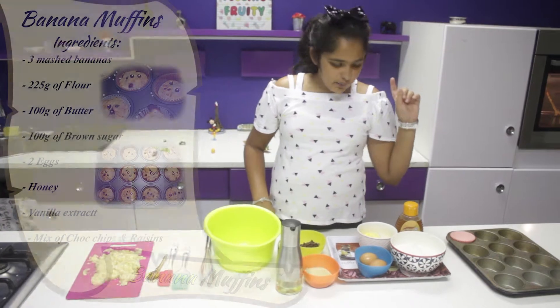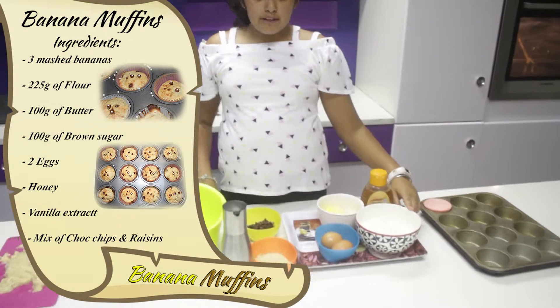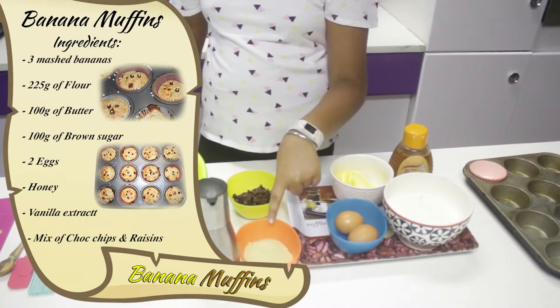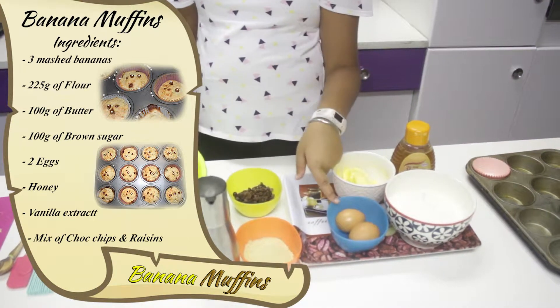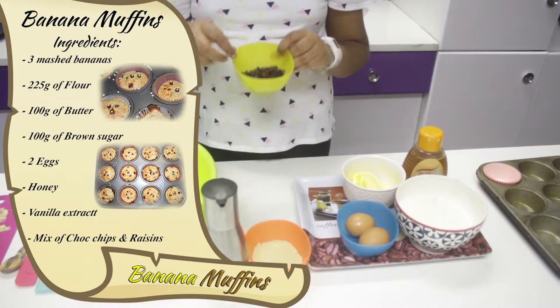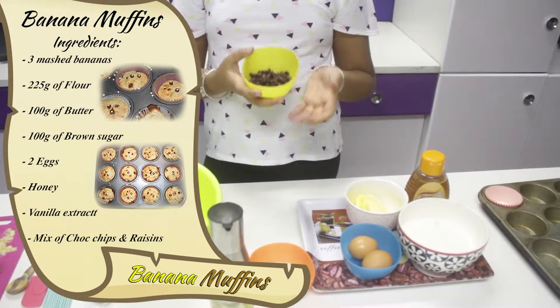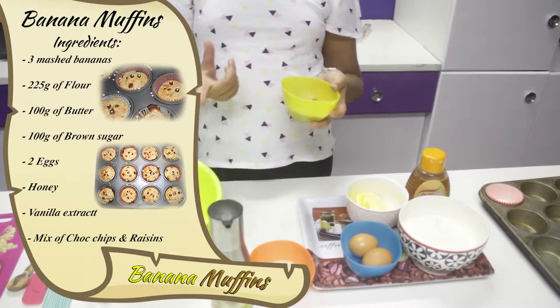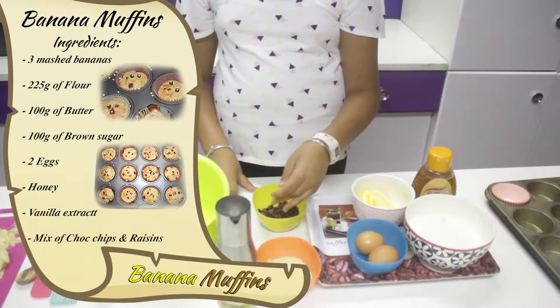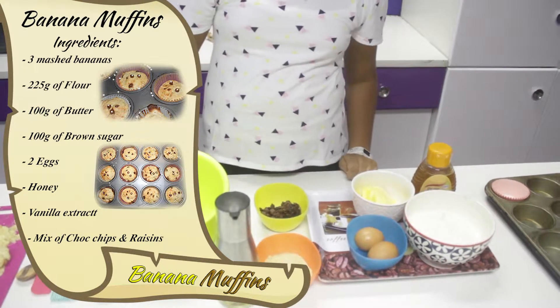So the ingredients you'll be needing are 225 grams of flour, 100 grams of butter, 100 grams of brown sugar, 2 eggs, some honey, vanilla extract, and a mix of your favorite chocolate chips, nuts, raisins — anything. I decided to use raisins and chocolate chips because those are really good in banana bread.